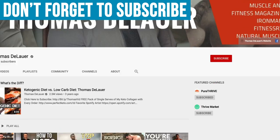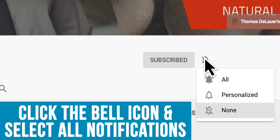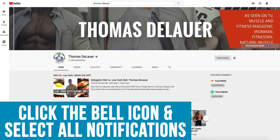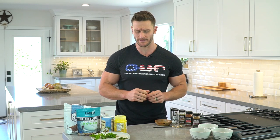First, make sure you hit that red subscribe button, and then hit that little bell icon to turn on notifications. That way you never miss our daily videos because we've got them pumping out every single day. Alright, let's go ahead and jump in.